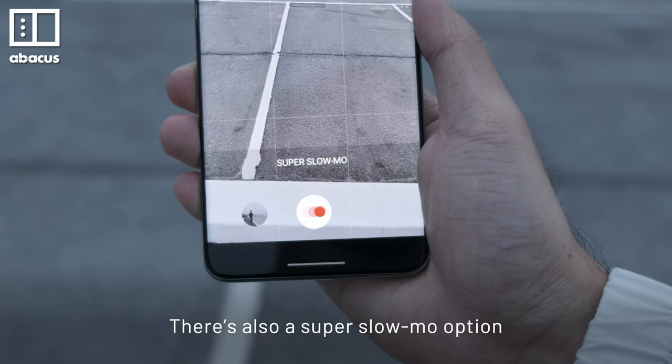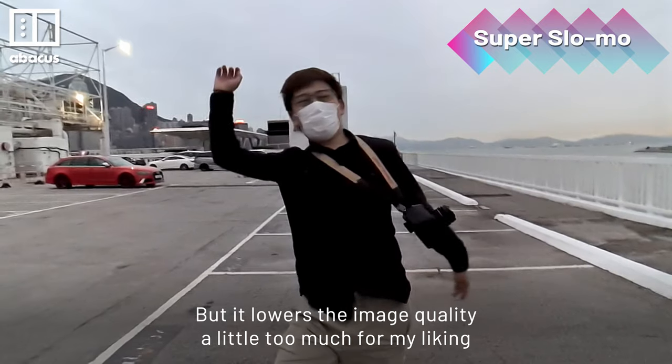There's also a super slow-mo option, but it lowers the image quality a little too much for my taste.